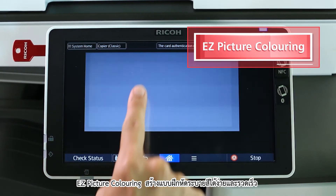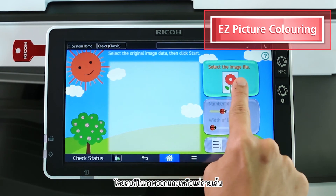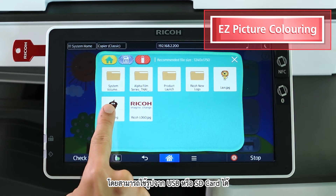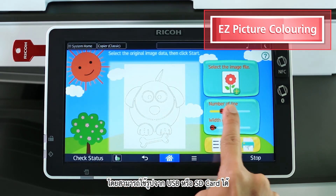Easy Picture Coloring — create coloring pages quickly by simply retaining the image outline. Preferred images can be imported directly from USB or SD card.